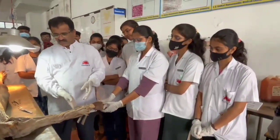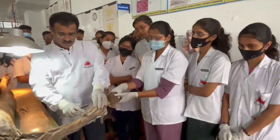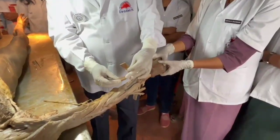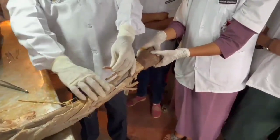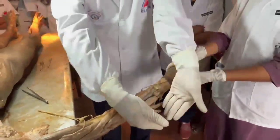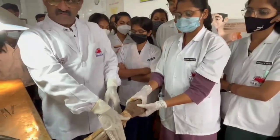We have seen all the 8 muscles of the anterior compartment. Now we have dissected the posterior compartment. The superficial muscles are half cut in order to show you the deep muscles. So if you go from lateral to medial side, because this is the lateral side of the back of the forearm.